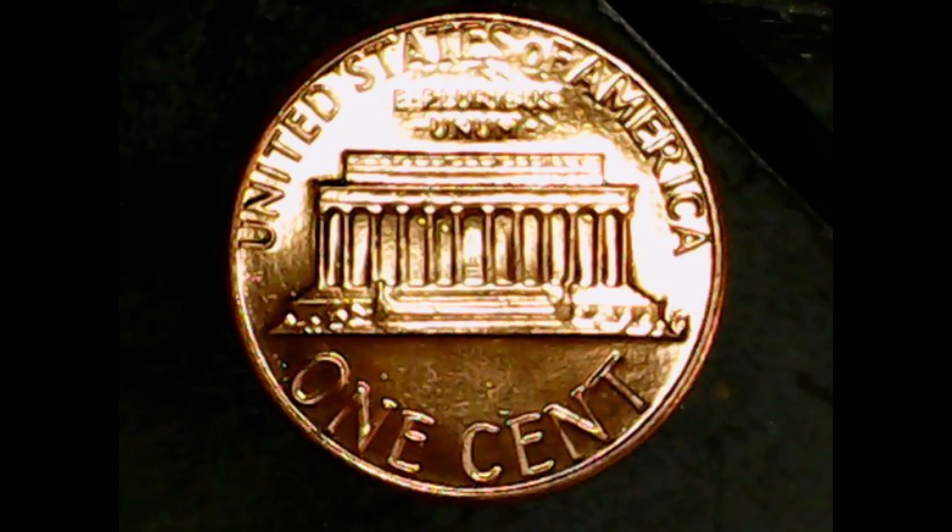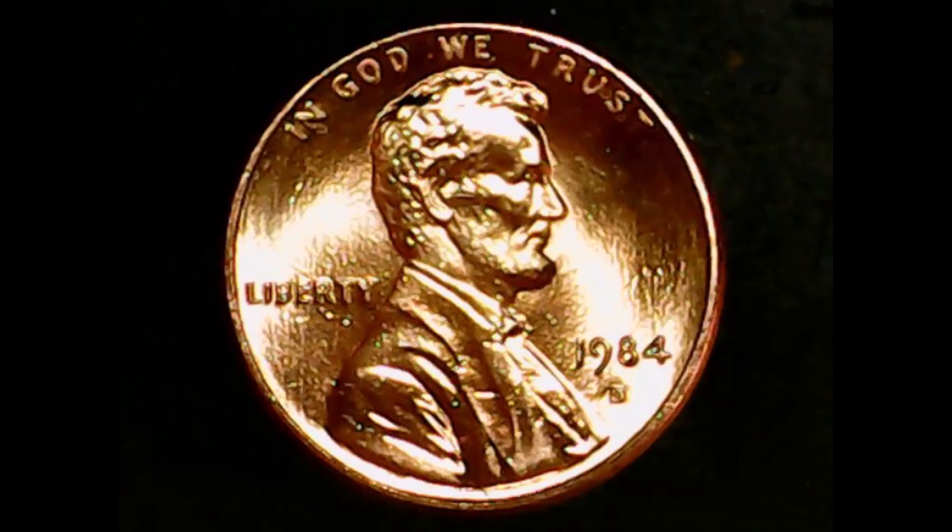Let us now go to the obverse of the coin. On the top it says 'In God We Trust,' on the left-hand side it says 'Liberty,' along the right-hand side it says '1984,' and underneath that is the D for the Denver mint mark.